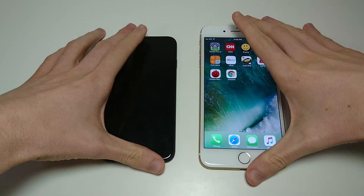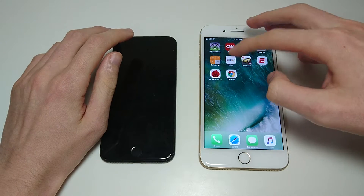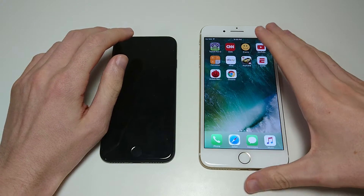Hey everyone, this is going to be a quick guide for the iPhone 7, iPhone 7 Plus, or any iPhone on iOS 10 on how to either rotate or lock your screen so it doesn't rotate.